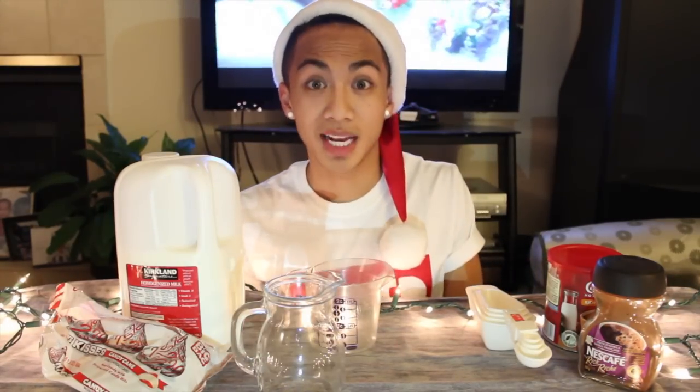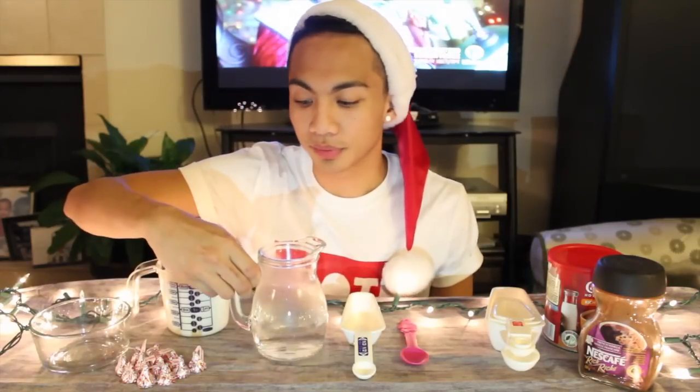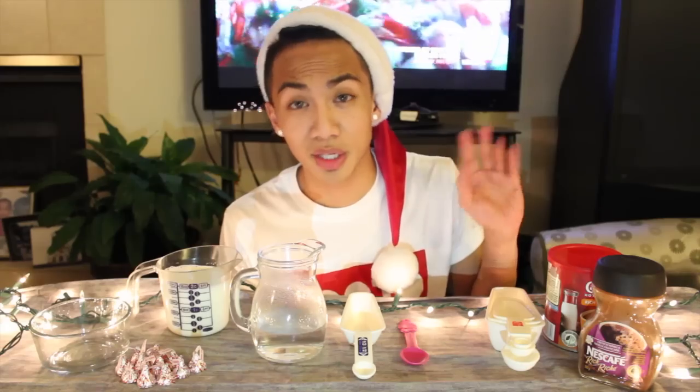So the first thing you guys want to do is heat up your milk and cup of water. I'm using one cup of water and two cups of milk. You guys can do whatever you want — you can do one cup of water, one cup of milk — your choice, but I like my milk.